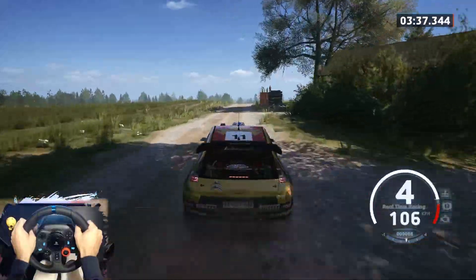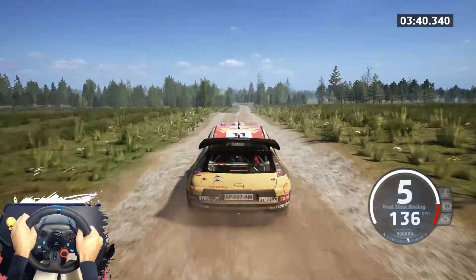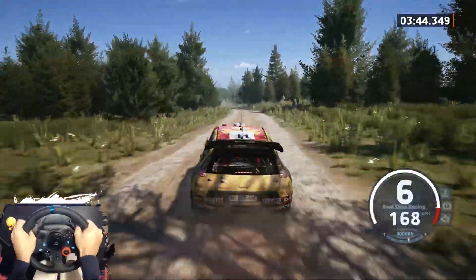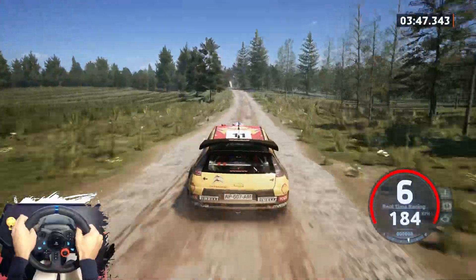Crest and small jump, 1,40. Slight left, 1,70. 6 left, tightens, above.